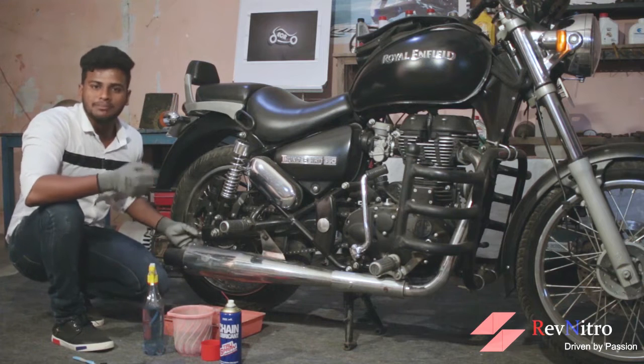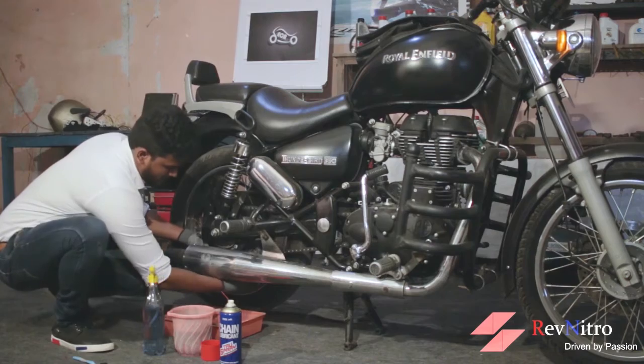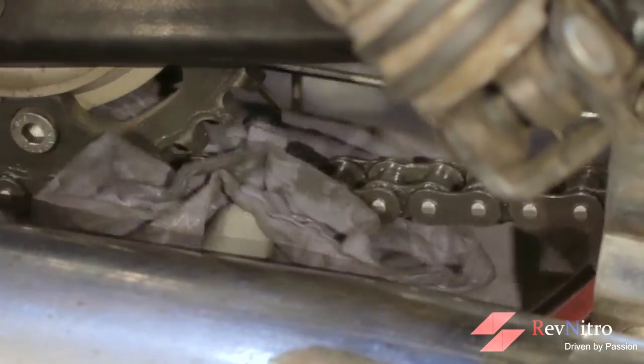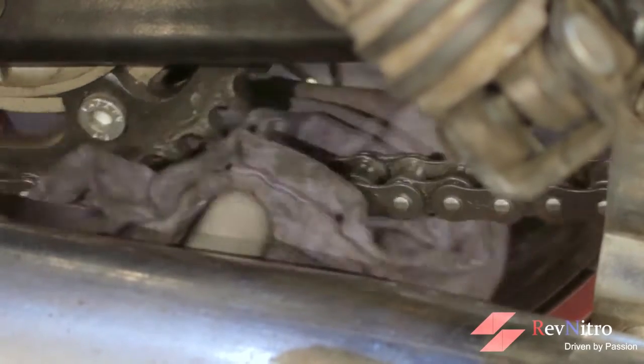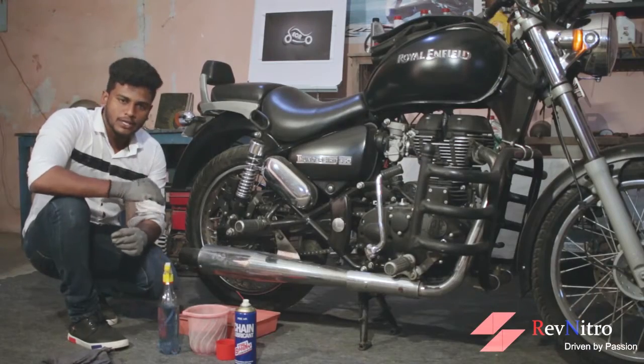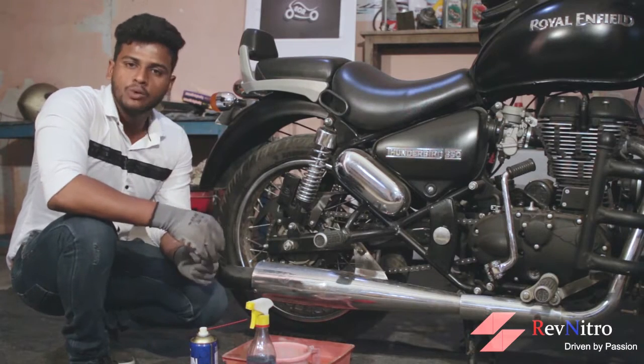Further, distill some rags to remove the debris. Now wait 10 minutes for the corrosion treatment. Then apply the chain lube with chain flow spray.